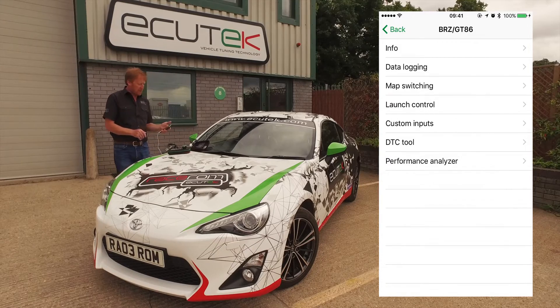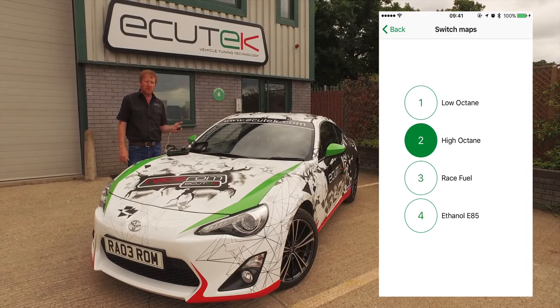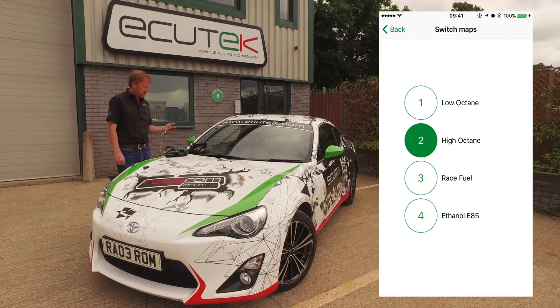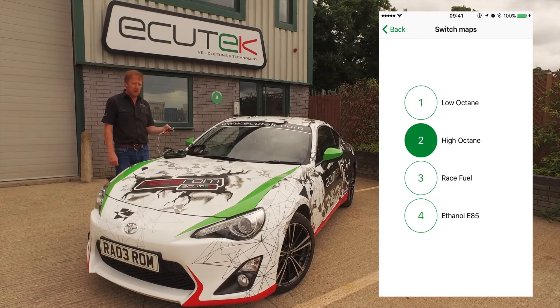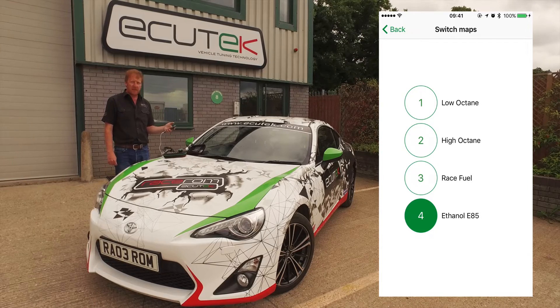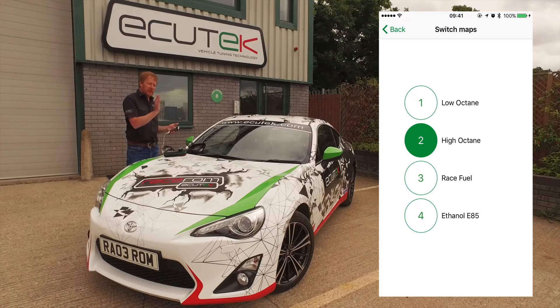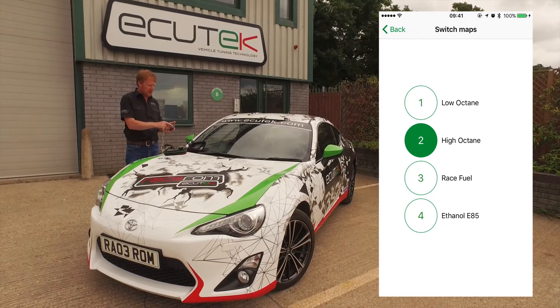Now we're going to move on to the RaceROM features for the GT86. The first one is map switching. We've got four different map switch modes that can be configured by the tuner. This one has been set up with low-octane, high-octane fuel, race fuel and ethanol. When we choose the map switch mode on our mobile device, the rev counter also moves as a visual indication so you can see where you currently are.